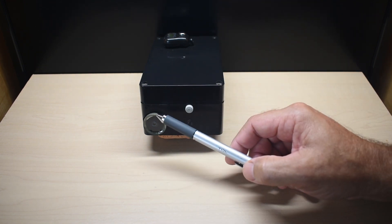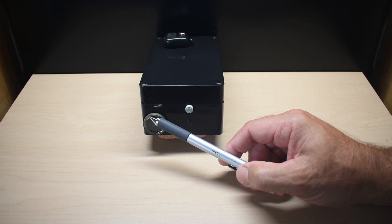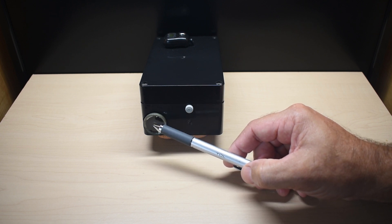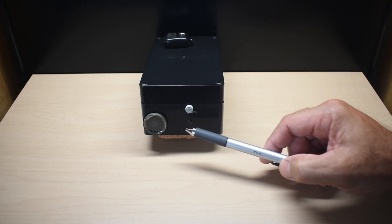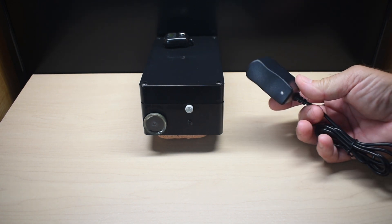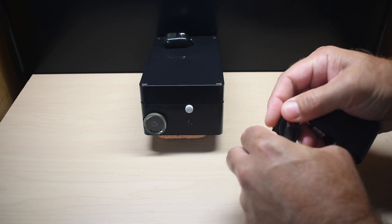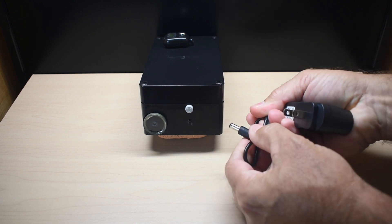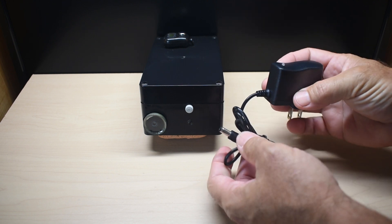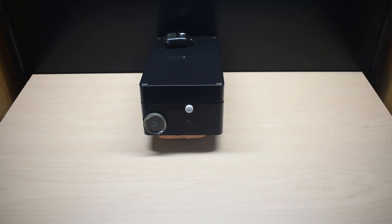When a high-energy particle or gamma rays hits that tube, you'll have a detection between the anode and the cathode. If you don't have enough voltage applied to the gas inside, when a high-energy particle or gamma ray strikes the tube, you are not going to have any ionization take place, giving you no detection. The charger plugs in via a DC jack into the port on the side, and it only takes about one to two hours to fully charge the Geiger counter.